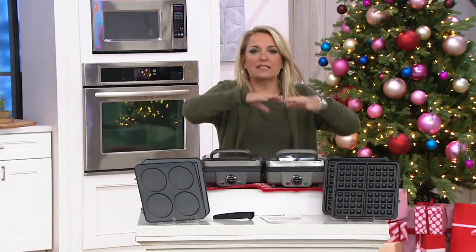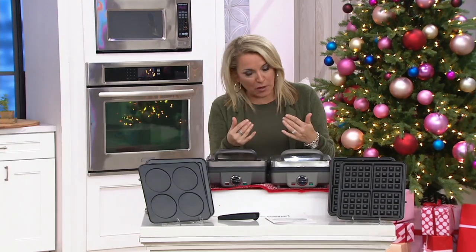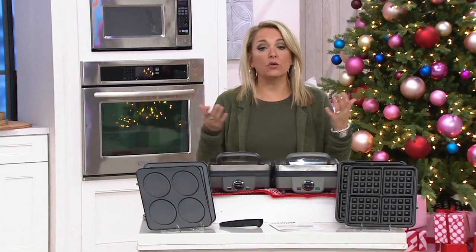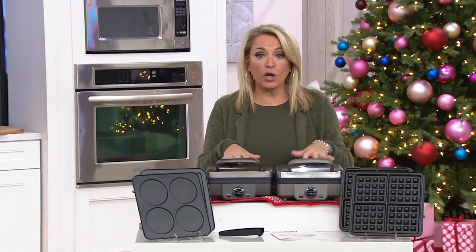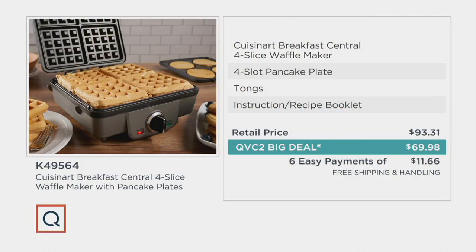It's waffles and more, and we're saving you more because it's our QVC2 Big Deal. If you went out to the store or looked online, you'd probably find this listed at $93.31. We have it today for less than $70, on our very best easy payment plan — six months at $11.66 a month — and it's on free shipping and handling, which saves you another $7 and change.